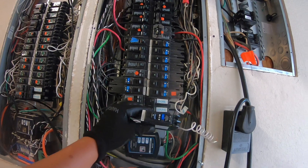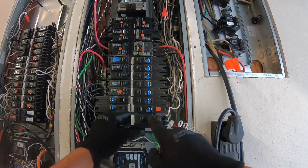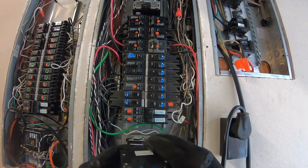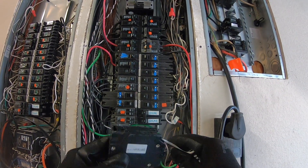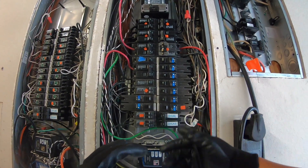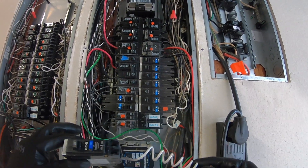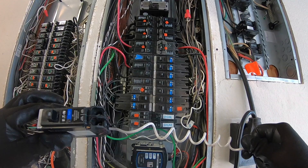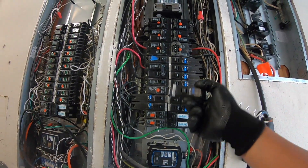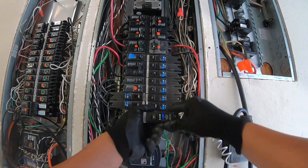Another tip I want to share that some of you may not know is that Eaton — this brand, I think it's pronounced Eaton — actually provides a lifetime warranty on their circuit breakers. Because of that, you can simply call, give them a description of the problem you're having, and they sent me this particular circuit breaker for free. It does take about a week and a half to process and get it to you, but it is free.